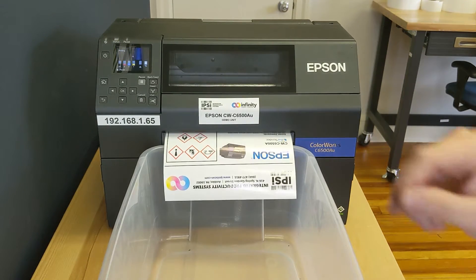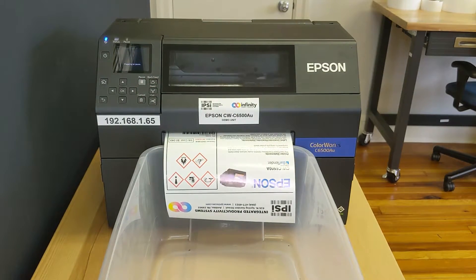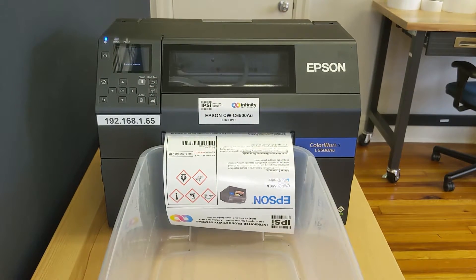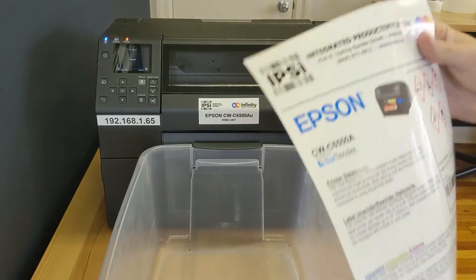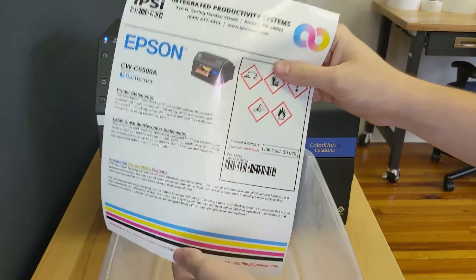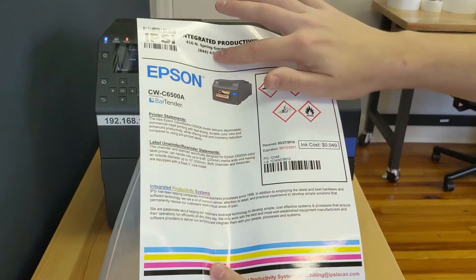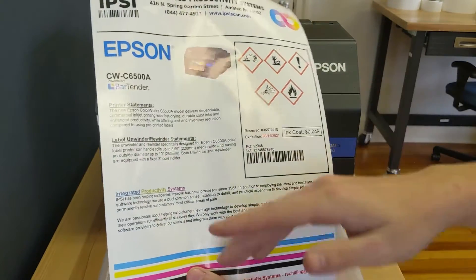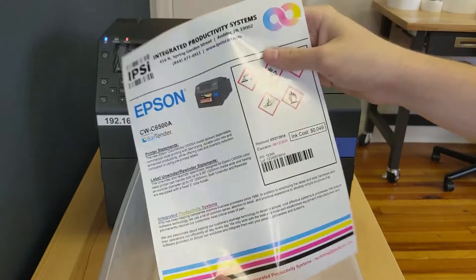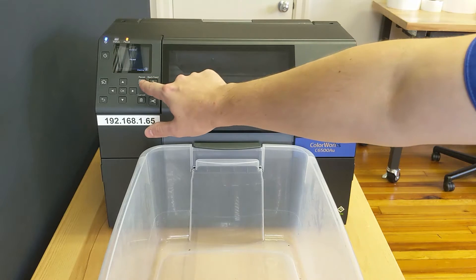Before I let the rest of that run, let's go ahead and unpause the printer and take a look at this. This is our eight and a half by eleven IPSI test label. As you can see we're printing on gloss poly and we're printing just about the full width of the page and the full length of the page. This is quite a bit of ink. I'm going to unpause the printer and we can watch the rest of this job run.